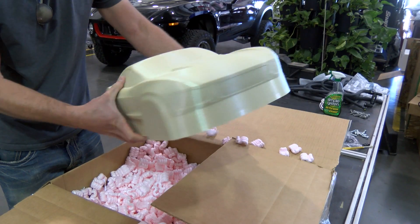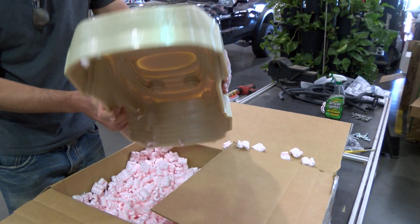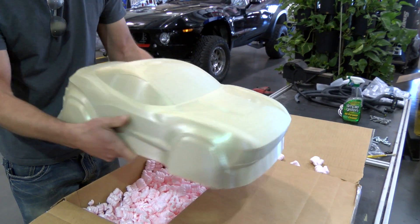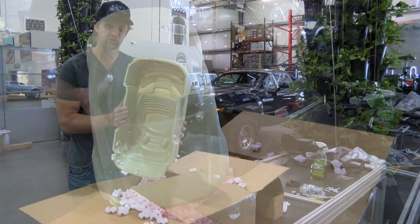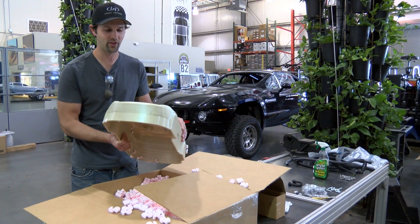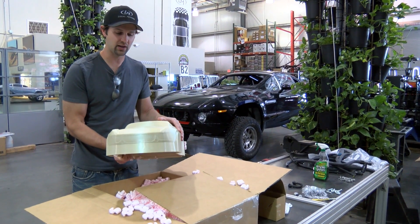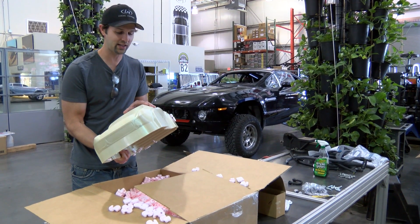We'll fill this in with probably fiber-reinforced Bondo — that type of thing, the typical stuff you use in making tooling for vacuum forming — and actually mount it to a board. Then we'll take it up the street to one of the local vacuum forming companies here.